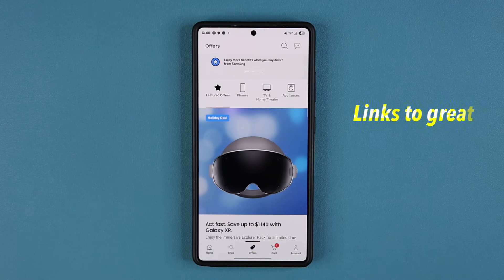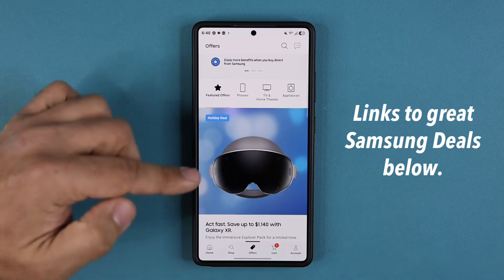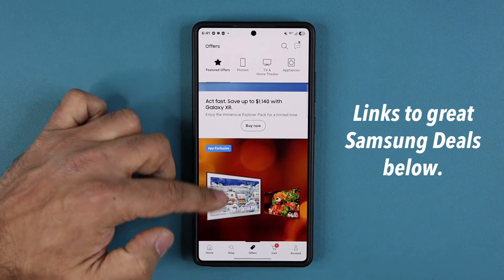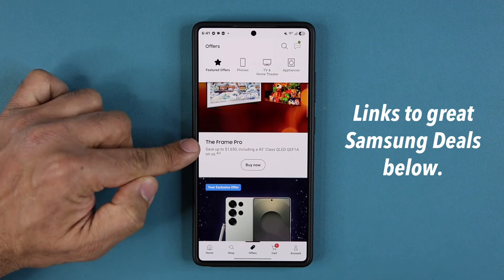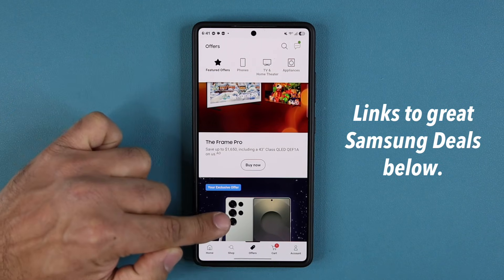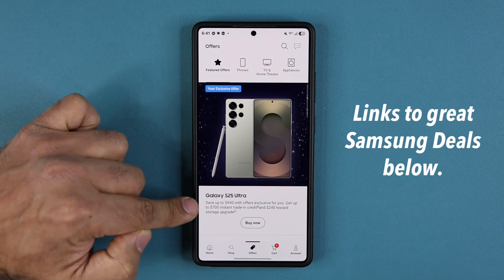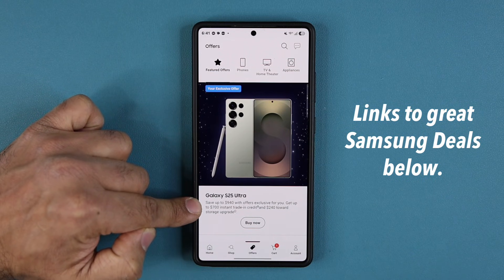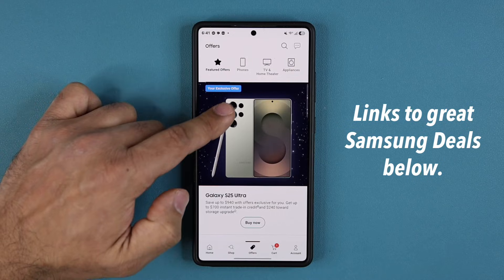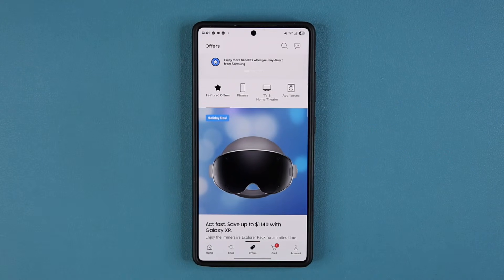Real quick, guys — Samsung is running some crazy last-minute deals, so I'm going to drop a few links down below. You can check them out. As an example, if I scroll down, you can see a Frame Pro TV could be up to $1,650 off, or a Samsung Galaxy S25 Ultra can be up to $940 off. I'll drop the links to access these last-minute deals down below.